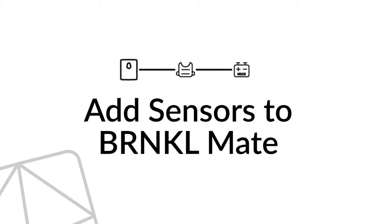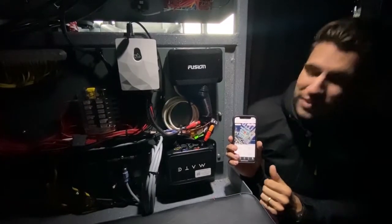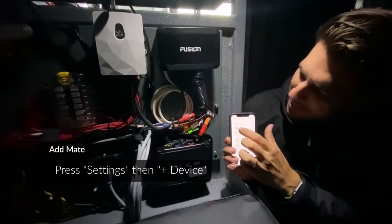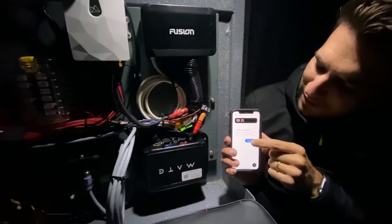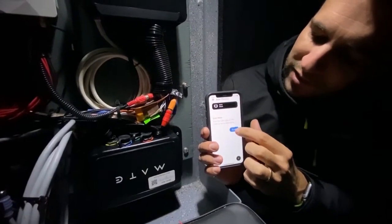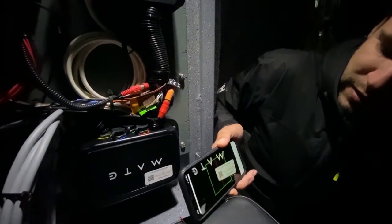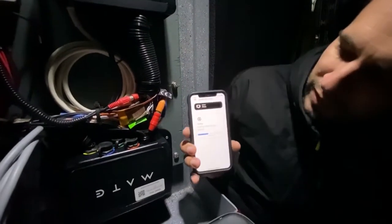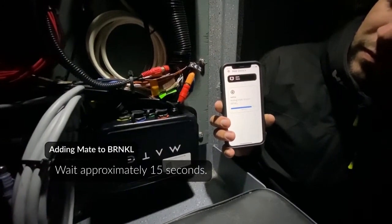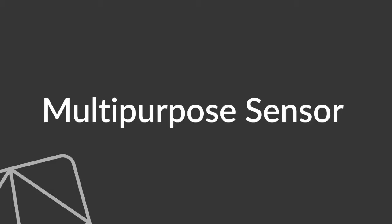We've got the Barnacle Mate mounted down below here, mounted upside down to fit everything in nicely with the existing wiring. What we're going to do is add the Barnacle Mate into the Barnacle through the app. We click on Settings, click Add Device, and select Barnacle Mate. It prompts you to connect the Barnacle Mate to a battery before continuing, which we've already done. We scan the QR code on the Mate and it's added to the Barnacle.